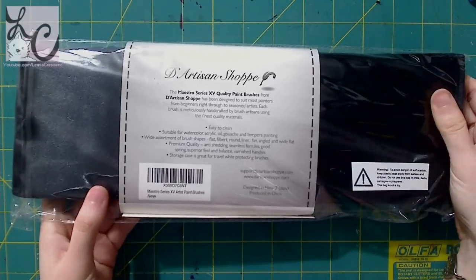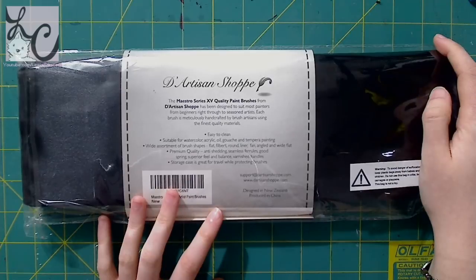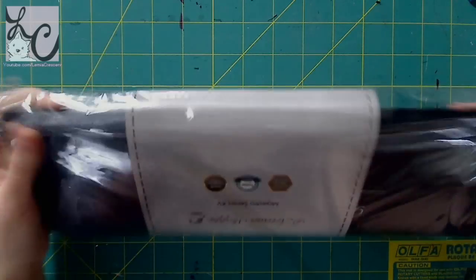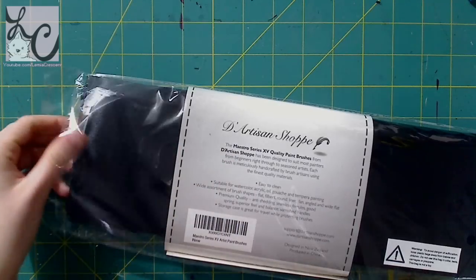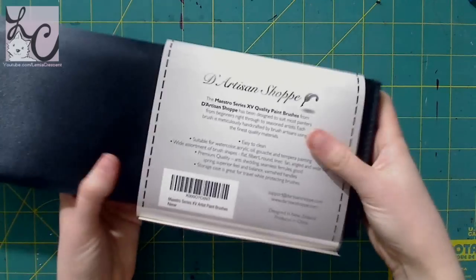Before I get started on my review and my personal experiences with the product, what I like to do is read how that product is described on their labeling. I think that's really important for transparency — when you go to a store and want to buy something, you want to read what the item is about on the box, and you want it to be accurate.